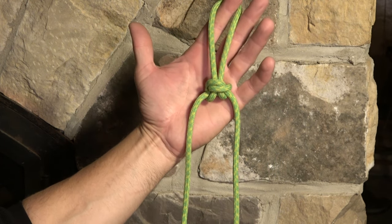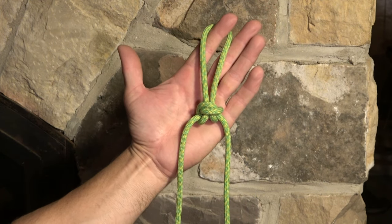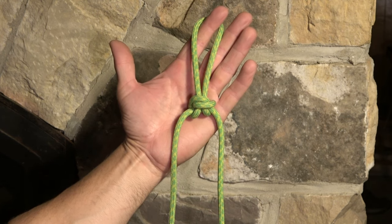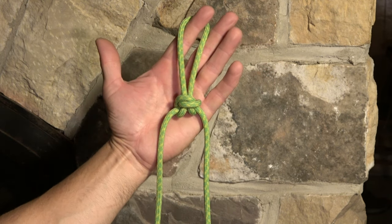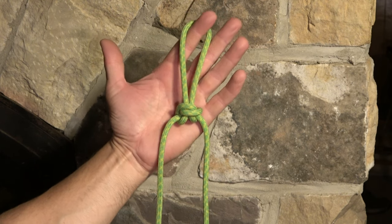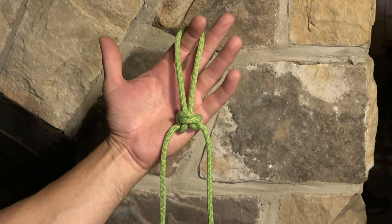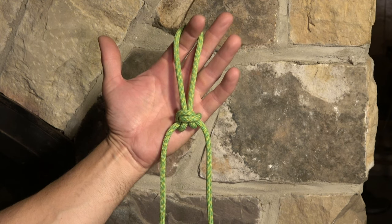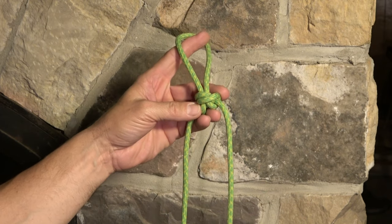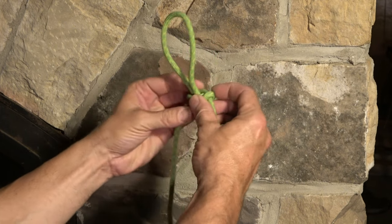If I only knew one secure loop knot, it would be the Alpine Butterfly. The Alpine Butterfly is elegant, easy to tie, fairly easy to untie, and it is tieable in the bight. Therefore, it is extremely versatile. We can also tie the double Alpine Butterfly, creating two loops with ease once we know the Alpine Butterfly. Because it is tieable in the bight, it is easy to fashion it on the end of the rope as well, so we don't need to know two secure loop knots.